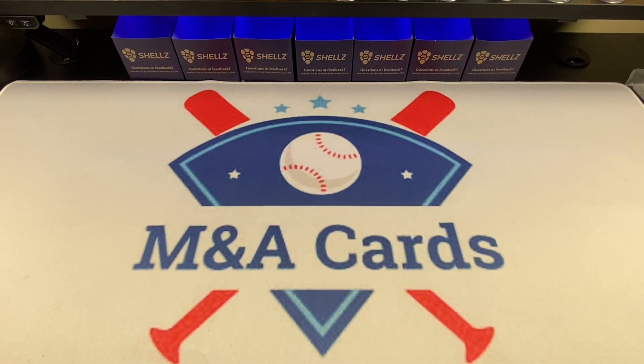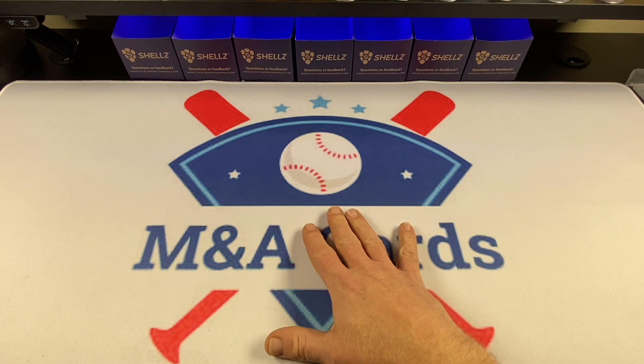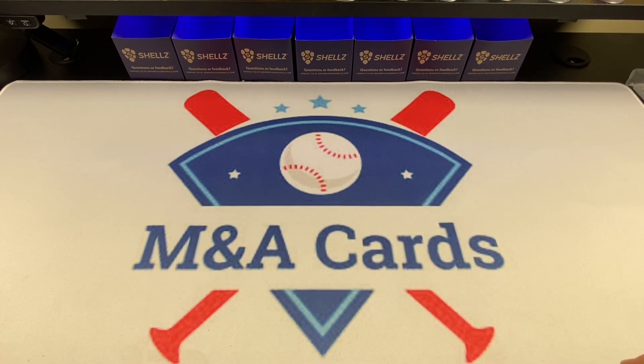Hello and welcome back to M&A Cards! Don't adjust your screen. We know it's yellow because I bought some new lights and it is wigging my camera out. My camera is like spazzing out. It does not know what to do. Here in live it looks — my mat looks absolutely white and on camera it looks like this.